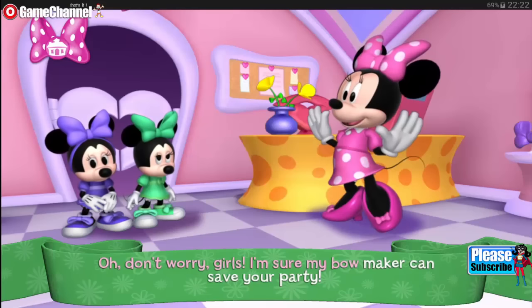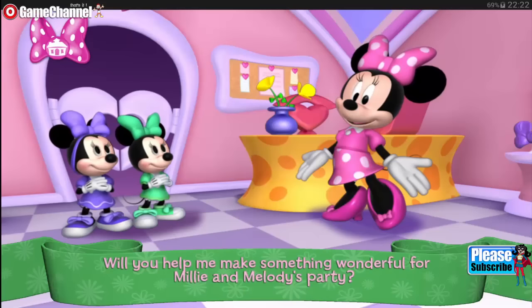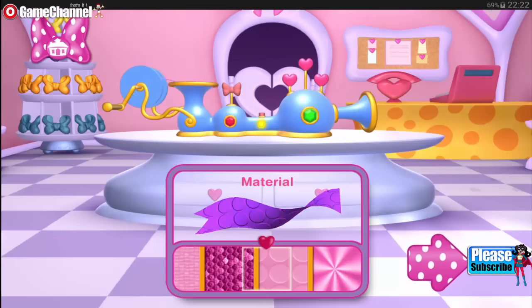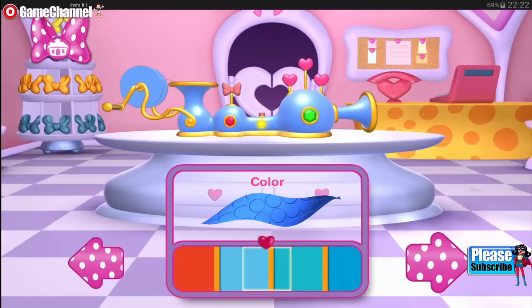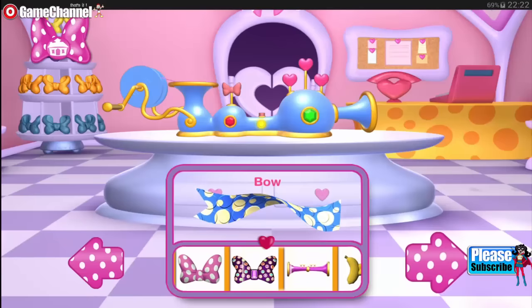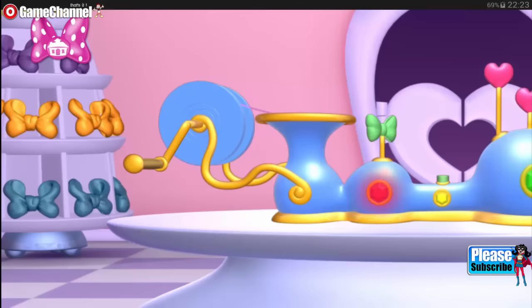Oh, don't worry, girls. I'm sure my bow maker can save your party. Will you help me make something wonderful for Millie and Melody's party? All you need to do is choose the colors, patterns, and materials. Next, it's time to choose a color. Now pick a pretty pattern. Choose something very special to complete your bow. Now drag the ribbon into the bow maker and spin the handle.